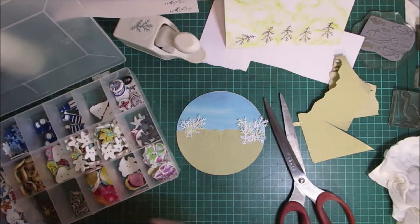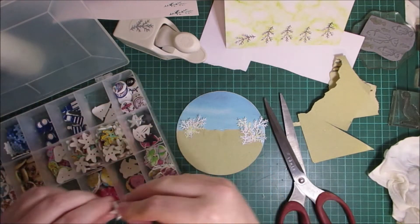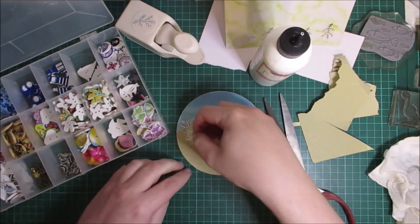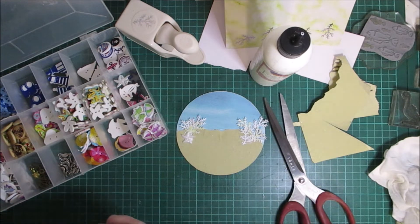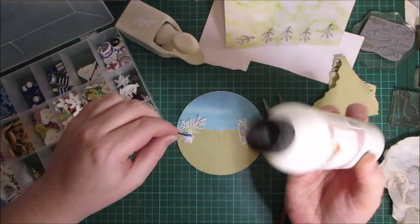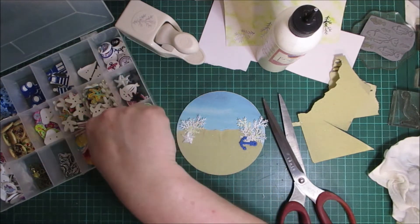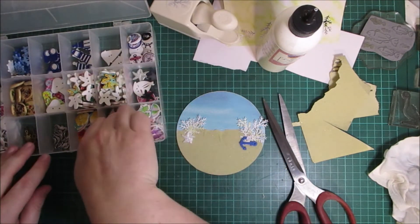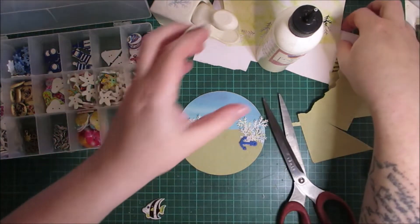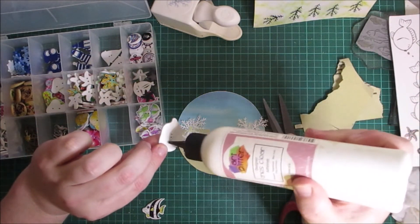I've got my nautical embellishments. I'm going to use some of these — these are plastic resin starfish. This anchor is at the bottom of the ocean. And I've got some of these lovely fish-shaped buttons. I was thinking of using some fish stamps and then colouring them, but I think I might want to use some of these fish-shaped buttons instead.